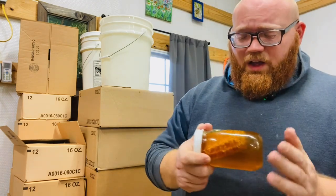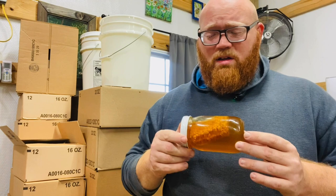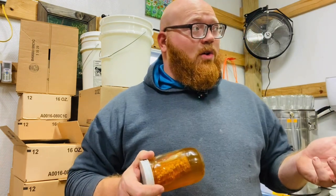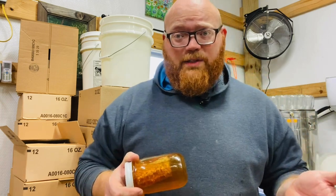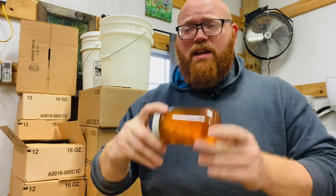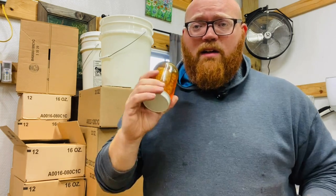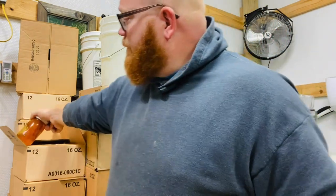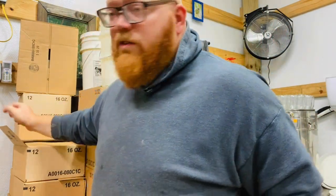But if you do it this way — on its side — and make sure your heat's low, you don't really want it over 110 degrees in your warming cabinet. You're going to have it on its side and rotate it as needed. And you can reliquify a jar of crystallized chunk honey this way.